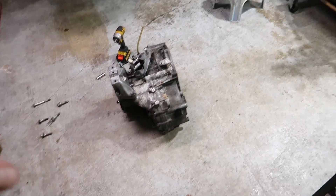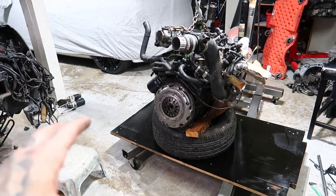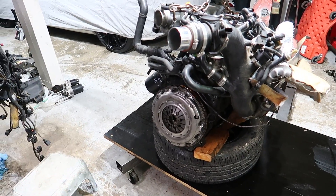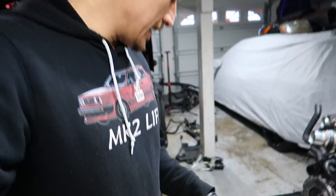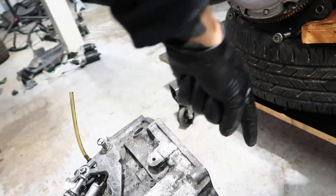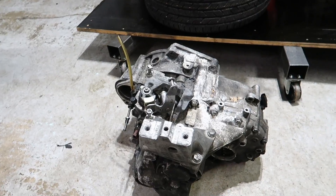Got the transmission off. One of the things I was really looking forward to was seeing if somebody switched out the dual mass flywheel for a single — and they have. This is an aftermarket single mass flywheel and clutch, which saves me a ton of money. Now I'm going to take off the transmission mount, take off the top of the tower, plug up where the cups went, and then pressure wash it to get it nice and clean so we can put it on the bench and open it up.